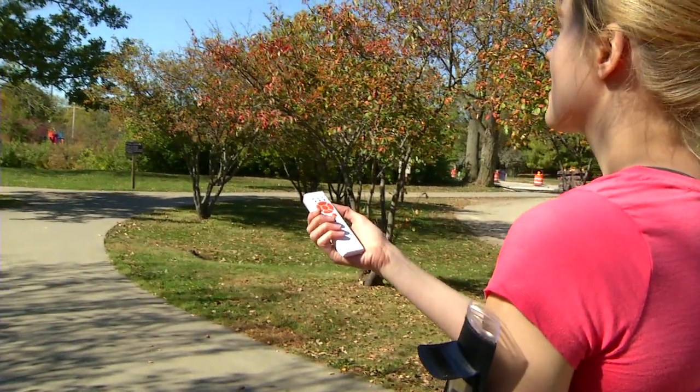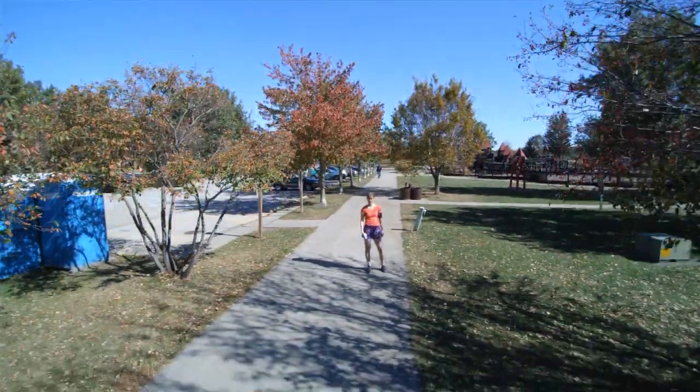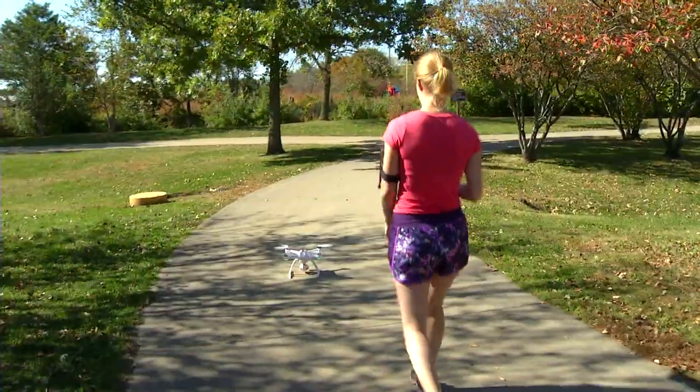When you're done flying, all you have to do is switch to Home Mode, and the Chroma will return to where it started, land, and turn itself off.